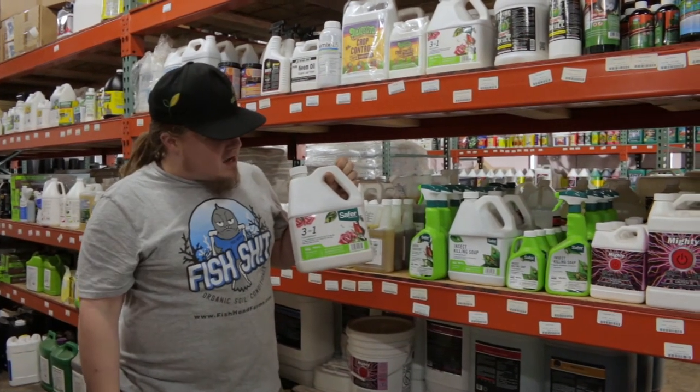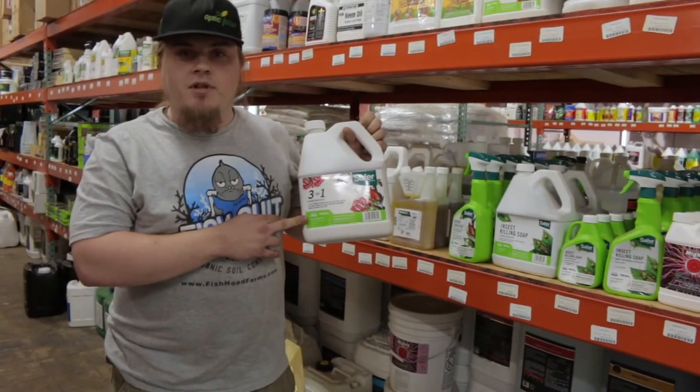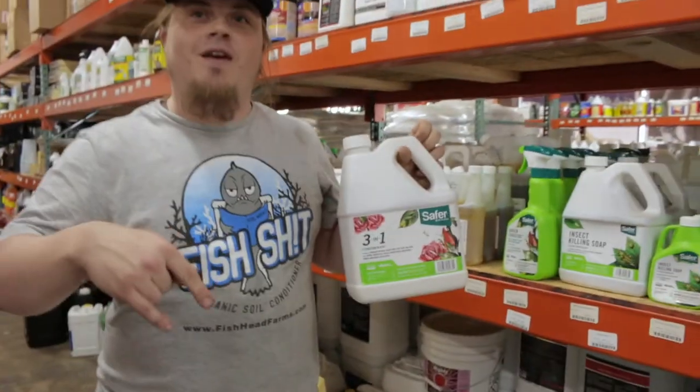All you do is take the recommended dosage, dilute it in some water, spray it on with the lights off, and you're good to go. Make sure to follow your state laws and regulations, and come on down to CultivateOKC and the website CultivateOKC.com to order more items like these.